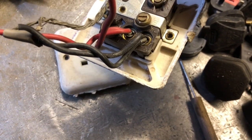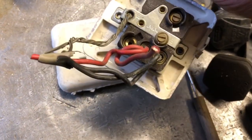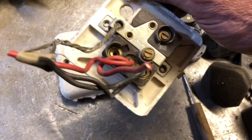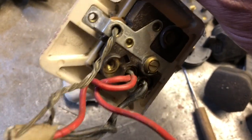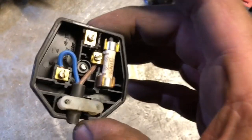Black is left — L for left — so that's neutral. And there's the earth. You can see there's no sleeving on that. This is an old one. We then moved over to the new colour coding of wiring.